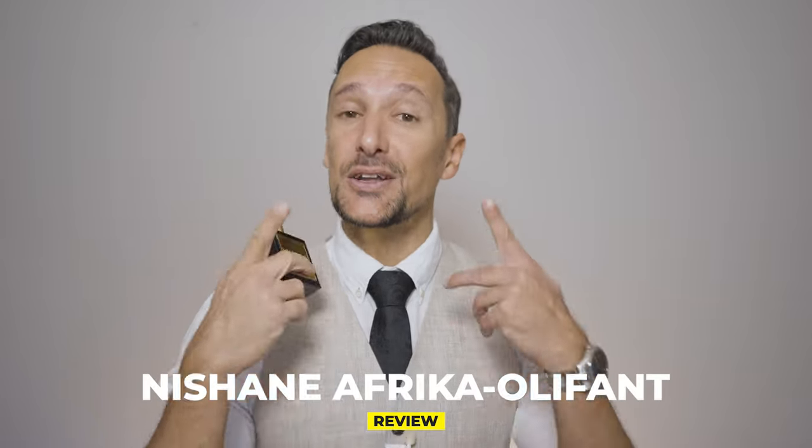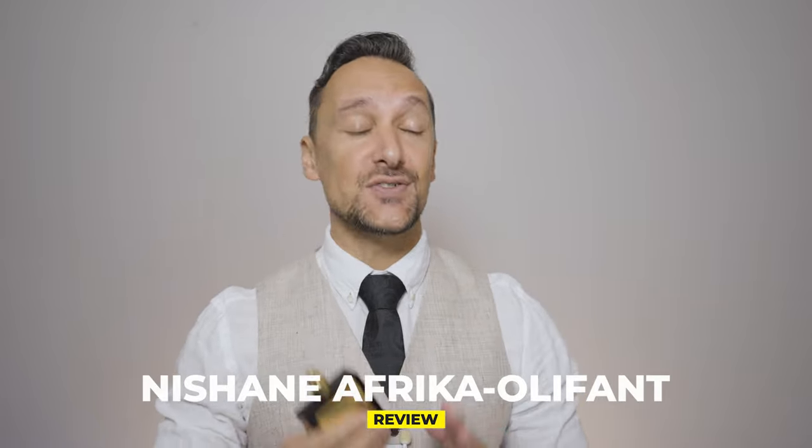Nishanay Africa Oliphant is the one you put on when you want a mix of something elegant and dirty, and when you want to stand out in a crowd with a scent that no one else has on.